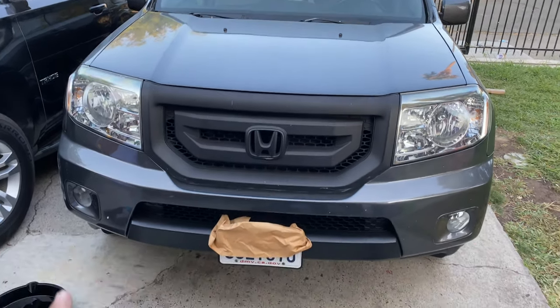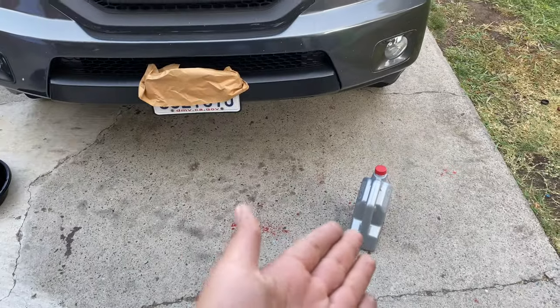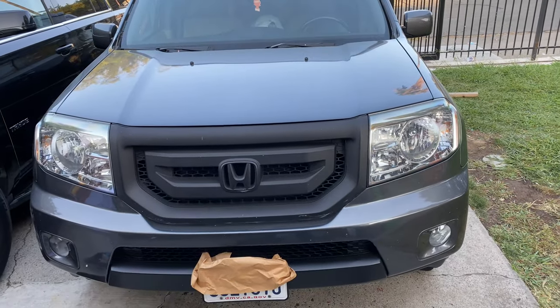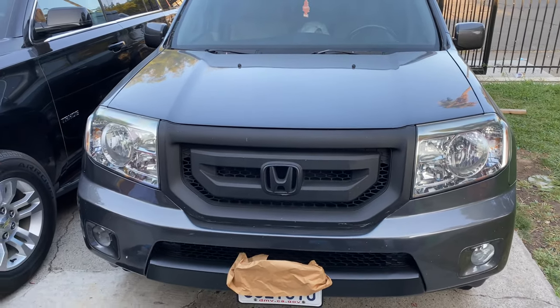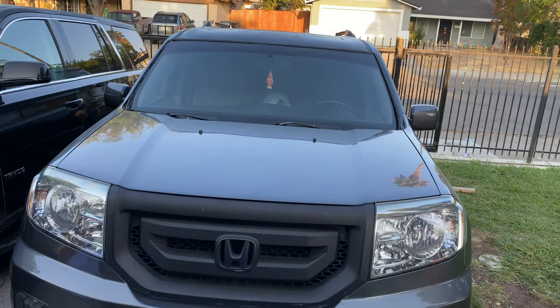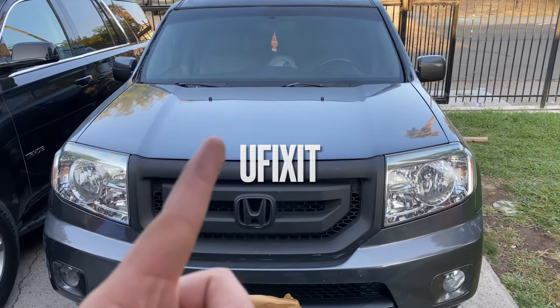Now that you're done with all that, all you have left to do is clean up and put the used oil into the empty container. And with that, you're pretty much done. If you found this video helpful, go ahead and leave a thumbs up, subscribe if you haven't. And as always, if I can fix it, you can fix it.